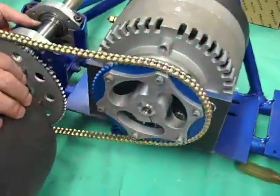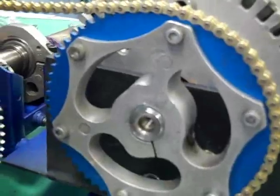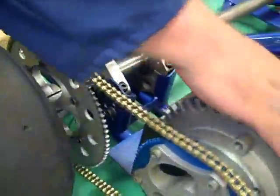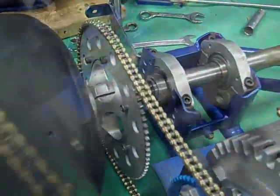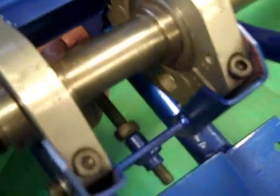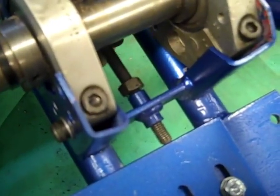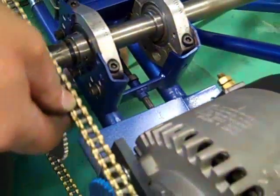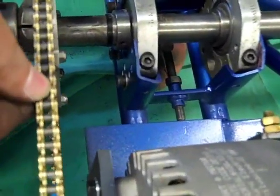We're just dropping the motor in at the moment - loose chain, loose engine. We'll come back when we're going to tighten the chain; it's in the process of tightening the chain at the moment. There's about 20 to 25mm of play - she's about right.